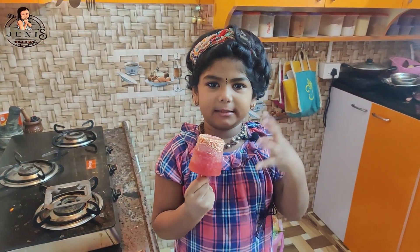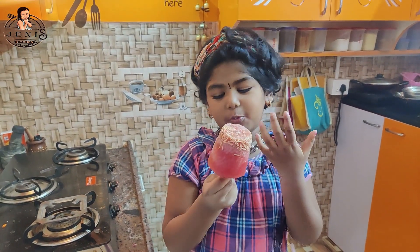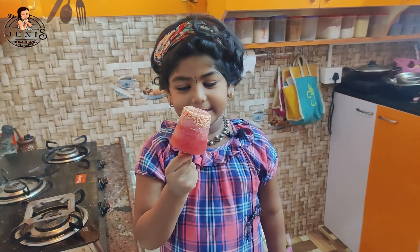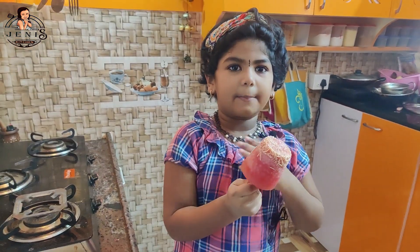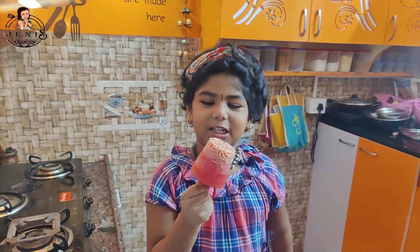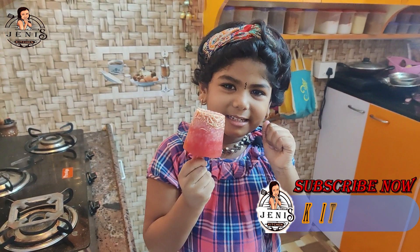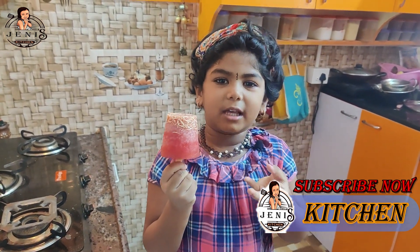Let's share the water and the ice cream. The water and the flavor is super. Let's eat the ice cream — it's super. I'll enjoy it. You can try this recipe. Please enjoy the food and share the photos. Please subscribe to this kitchen and upload your videos.